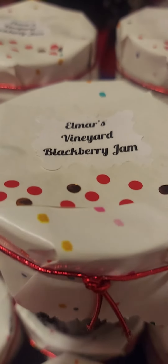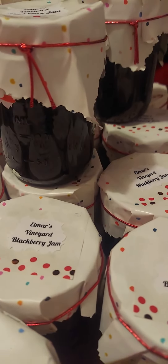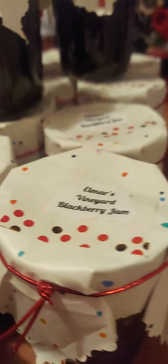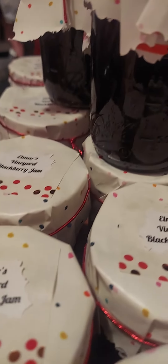There they go. Elmar Wiener blackberry jam, once again welcome to my channel, this is Elmark Lark. Oh guys, blackberry jam. There we go.